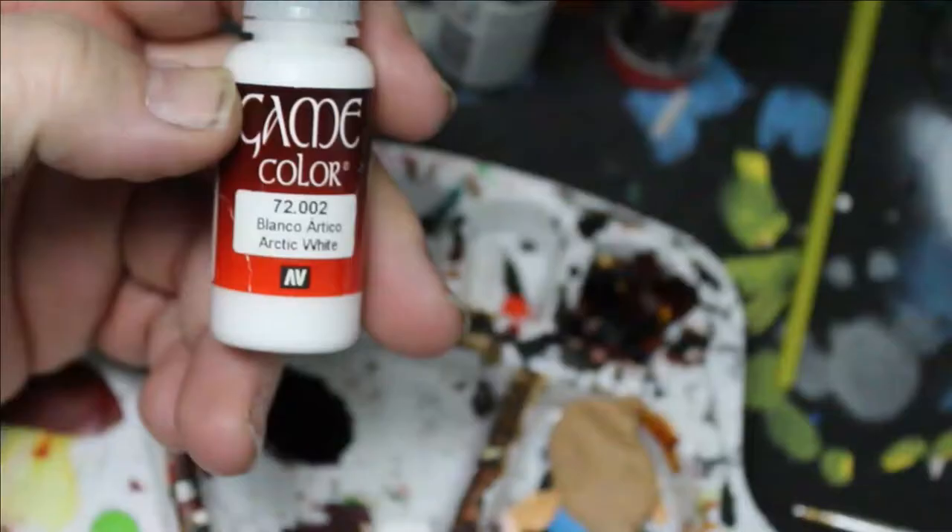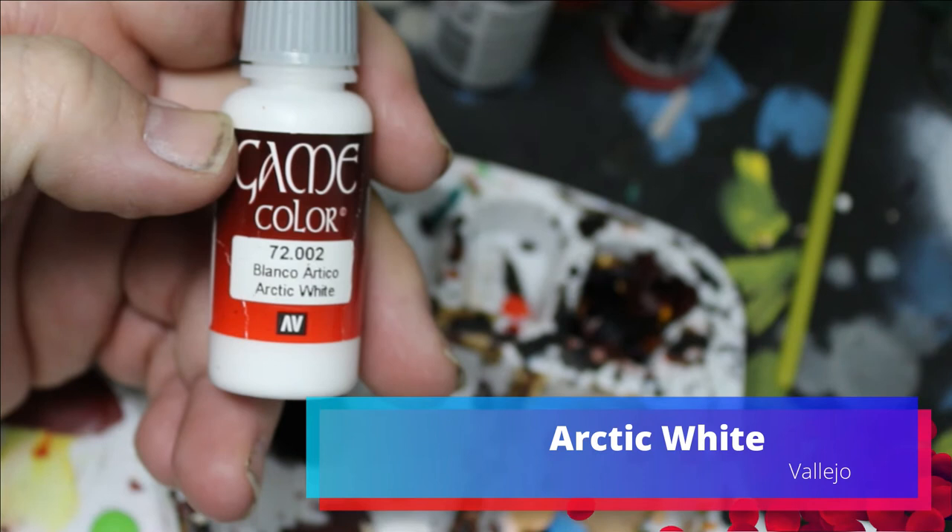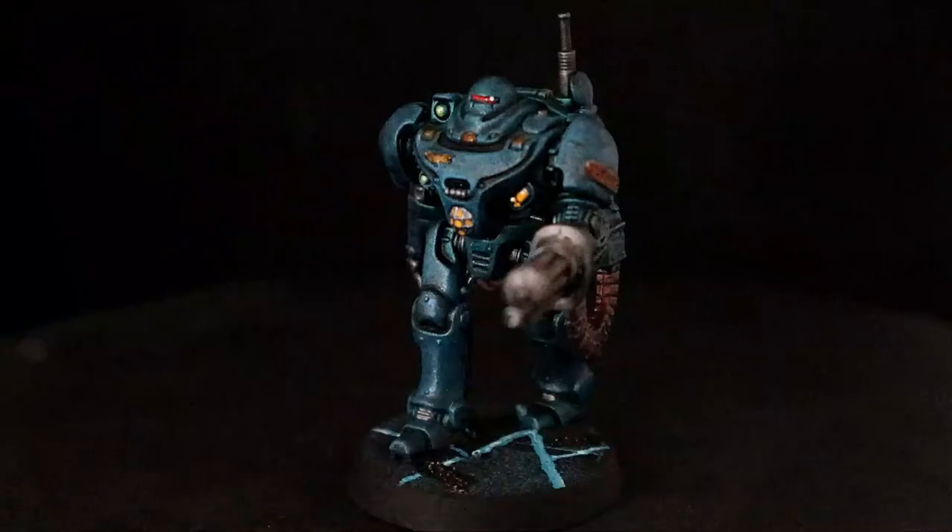We're going to take that Arctic White and just dot in some little highlights. And the base the same way we've been doing all the bases for Blackstone figures, and these guys are done. They turned out pretty cool.